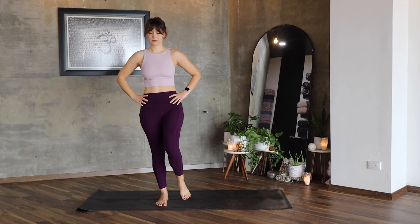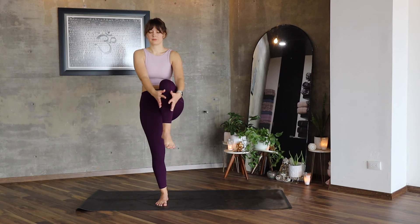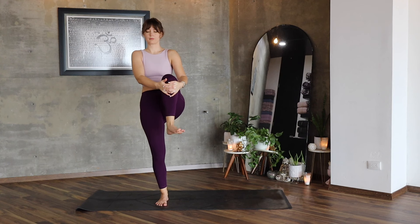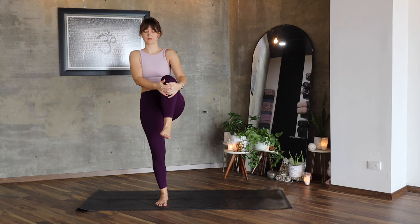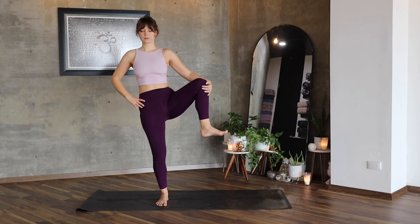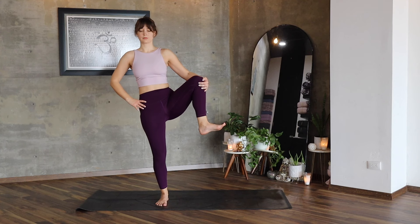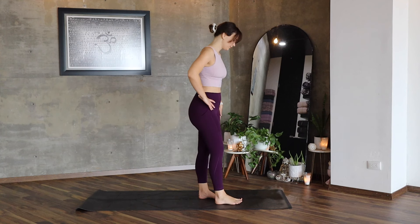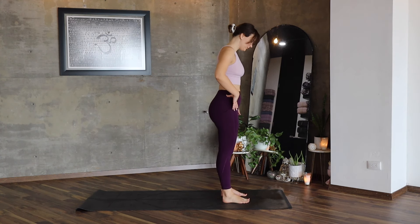The weight of your body now goes to your right side. Slowly lift your left foot and start making big circles. Inhale and exhale, open up the knee to your left. Stay here and slowly lower it down. Let's move to the front of the mat.